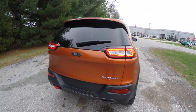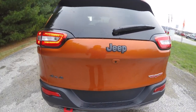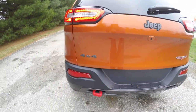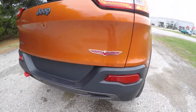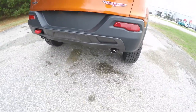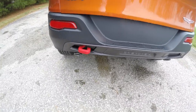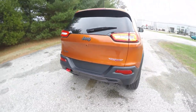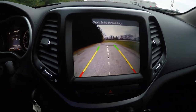This vehicle does have LED rear tail lamps. It also has the matte graphite Jeep and 4x4 logos, Trailhawk logo, dual bright exhaust tips, and the iconic red tow hook. It also has the ParkView backup camera which activates in reverse and has active guidance lines.